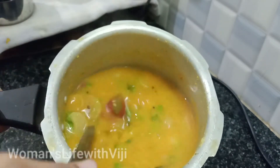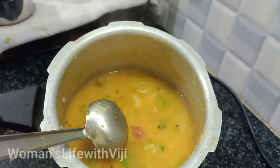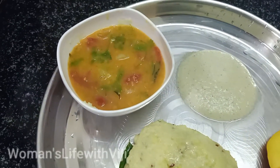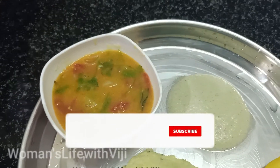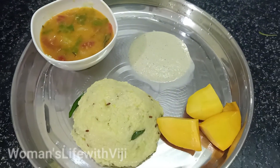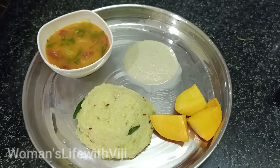So we are ready for breakfast. We are going to eat. This is a healthy and tasty breakfast. I would like to share this recipe — subscribe to this channel and see another video. Bye friends!